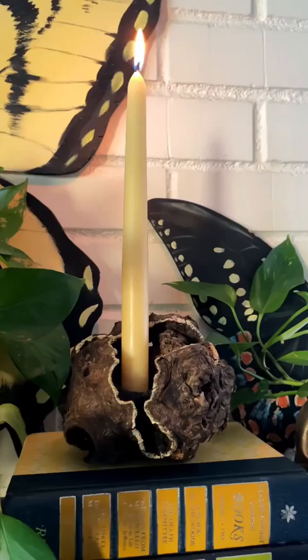I cut up this dowel into a set of propagation stations. This reminded me of a palette, so I made my own watercolor to go inside it. And finally, I made this mushroom-covered plant stand.